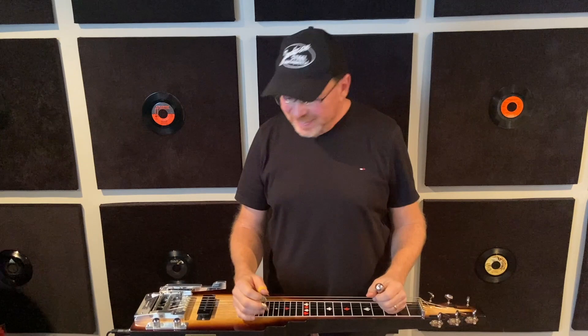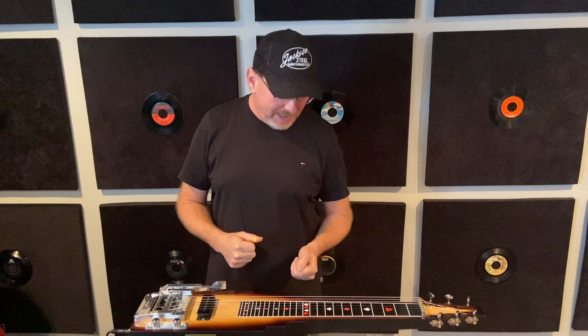I want to give you a short introduction here to this brand new instrument — the Slot King Dual Lever LS6 from Jackson Stew Guitars. These guys have done it. I'm telling you right now, we've got these levers here dialed in so nicely.